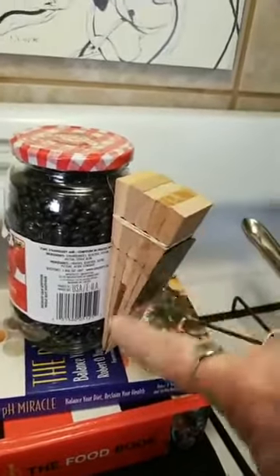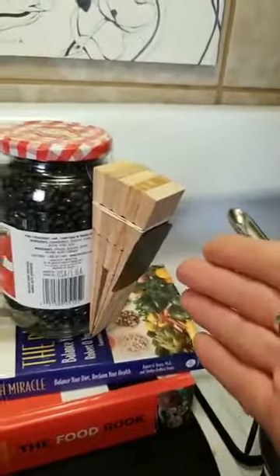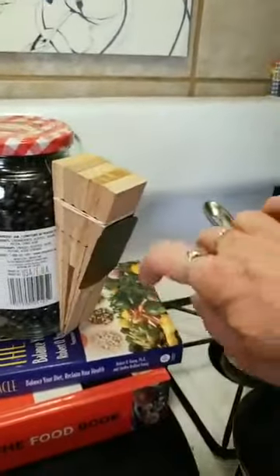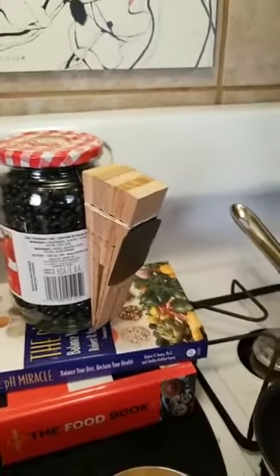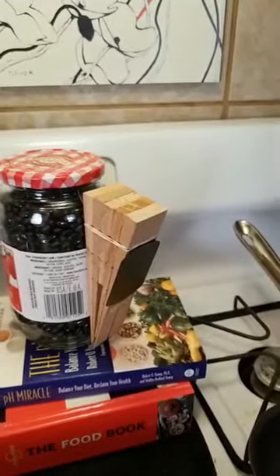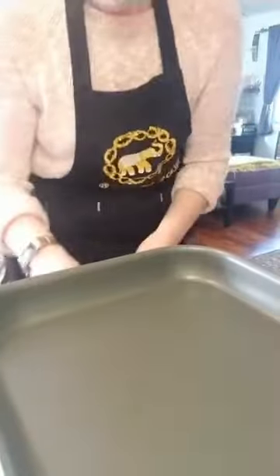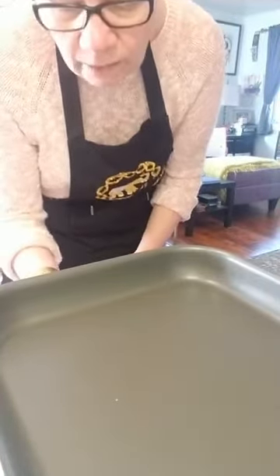I've got a magnet on the back of my phone from my car holder, so I'm able to mount it on my homemade stand. Now you can see my pan — I'm calling this the pan cam! Let's get cooking at pretty high heat.